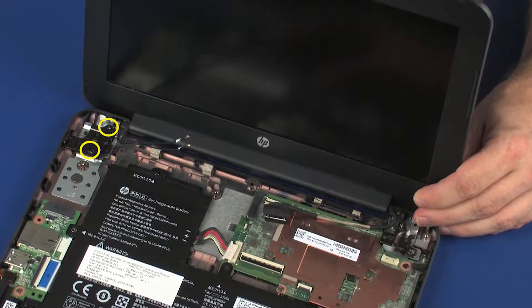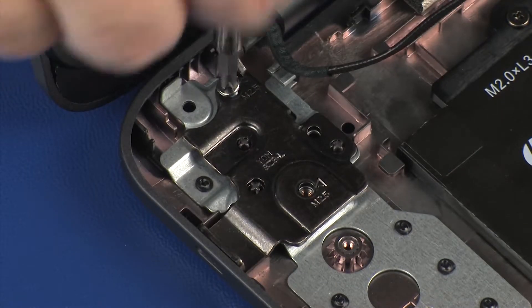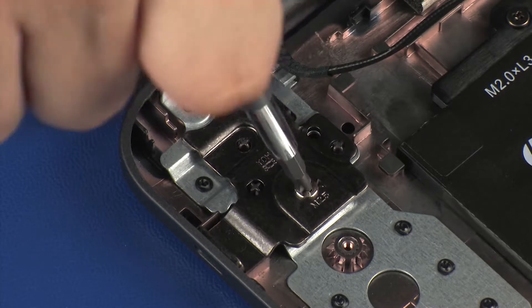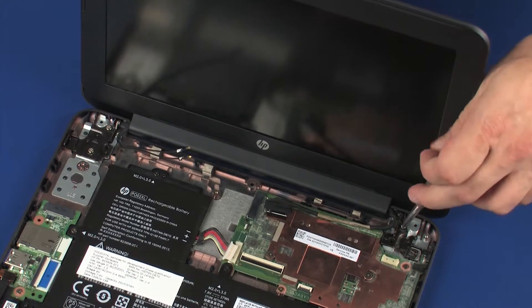Replace the two 4 mm P1 Phillips-head screws that secure the left display panel hinge to the base enclosure. Replace the two 4 mm P1 Phillips-head screws that secure the right display panel hinge to the base enclosure.